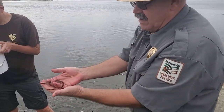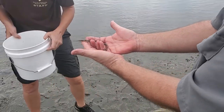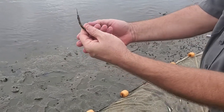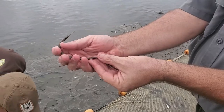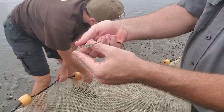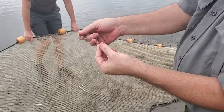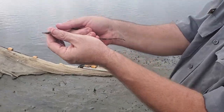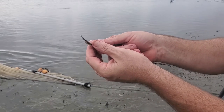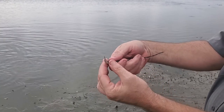Right here, this is a pipefish. Pipefish are basically stretched-out seahorses. They have a plating of scales that serves as a kind of armor plating for the fish. They feed on very small crustaceans — amphipods, isopods, things like that — and also small fish. Notice the very tiny mouth; it works like a little vacuum cleaner, suctioning up small creatures.